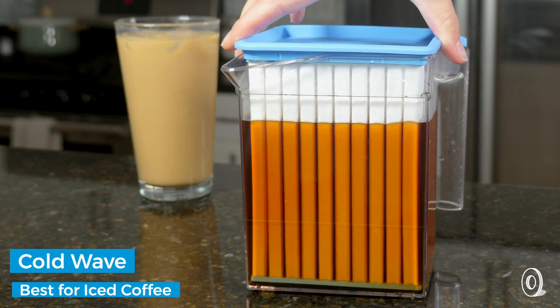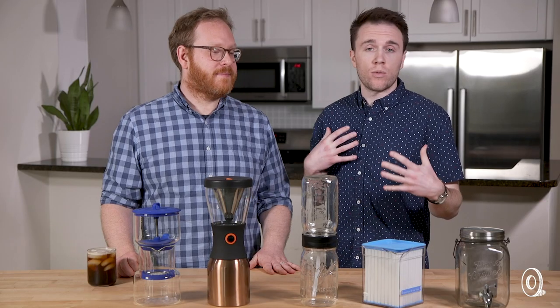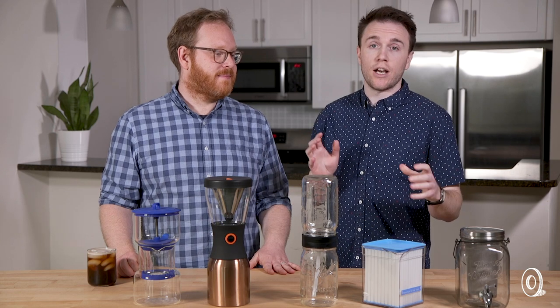So who is this for? This one's very traditionalist — it's for someone who wants cold coffee, but not cold brew. Hopefully you're well on your way to being a cold brew connoisseur, or at the very least, just drinking tastier iced coffee. We'll see you next time.